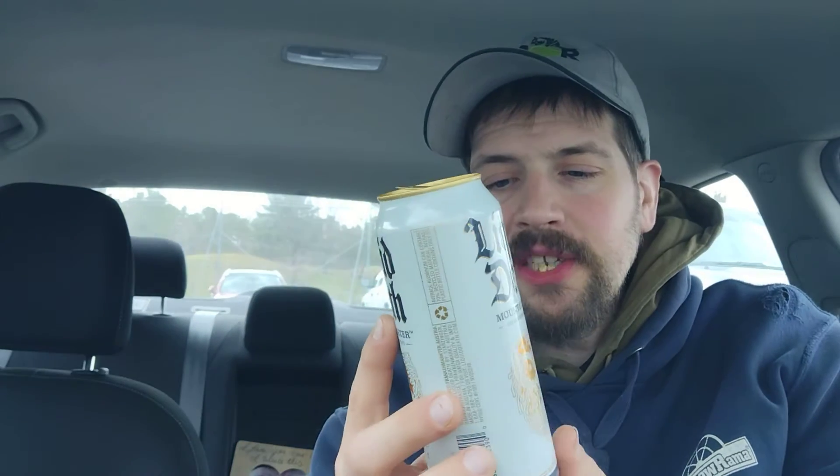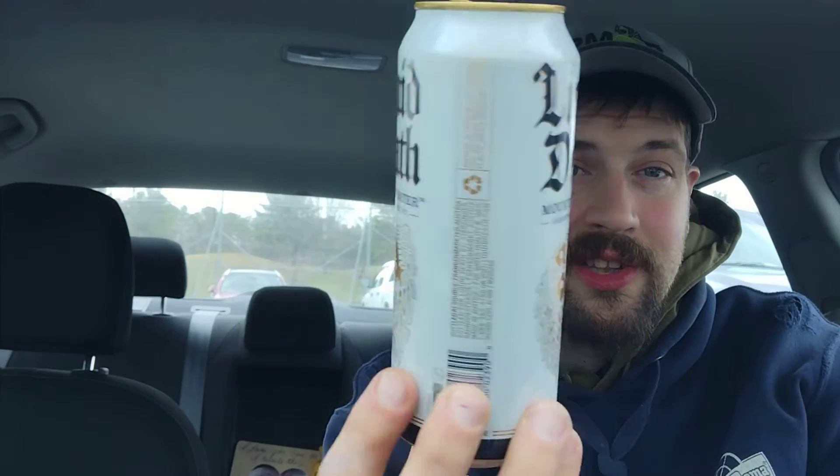It's just water — nothing special about it, no additives, none of that. There isn't even a nutrition facts panel on this can because this is just literally mountain water. But I can't believe how crisp it tastes — this has got to be the crispest water I think I have ever tried.